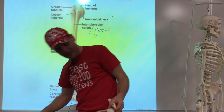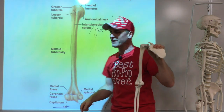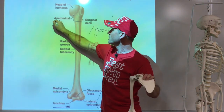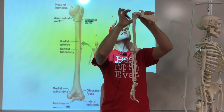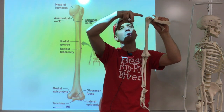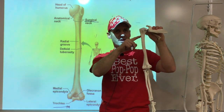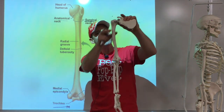So we have the head of the humerus, and then between the head and the tubercles there's a line — that's called the anatomical neck. But then we also have a second neck further down called the surgical neck, because that's where the bone actually breaks. If it breaks, it breaks down there — so that's where you do surgery.